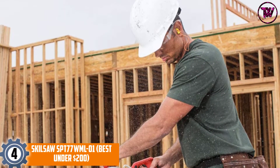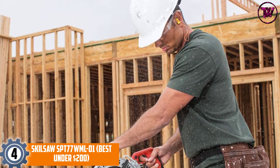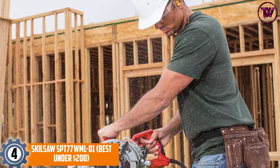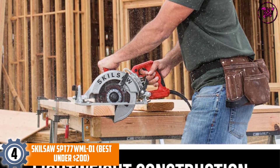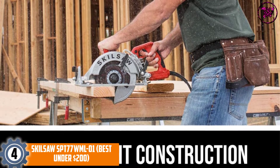At number 4, the Skillsaw SPT77WML01 — best under $200. This model from Skillsaw is one of the lightest electric handsaws that you can buy in any part of the world.